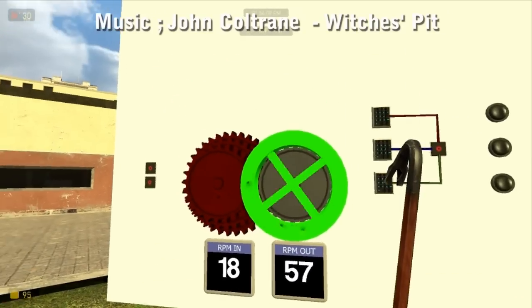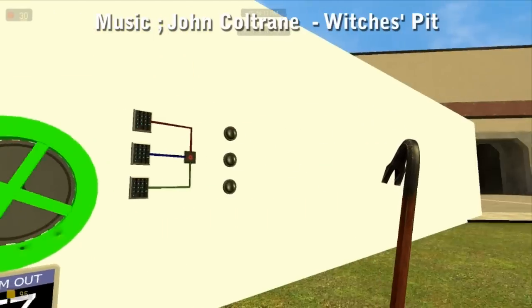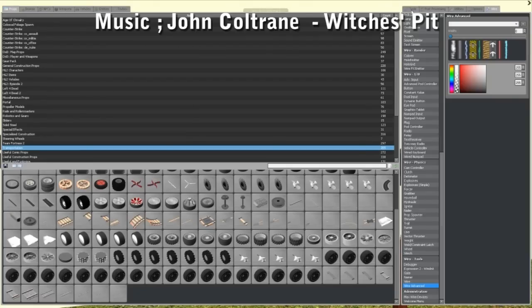You want to do it the other way around from that — you want to gear down, not up. So that's one way of doing it. Let's go have a look at another way.